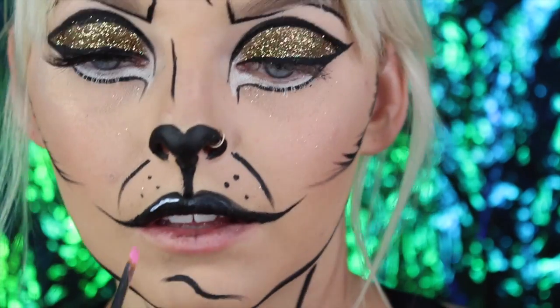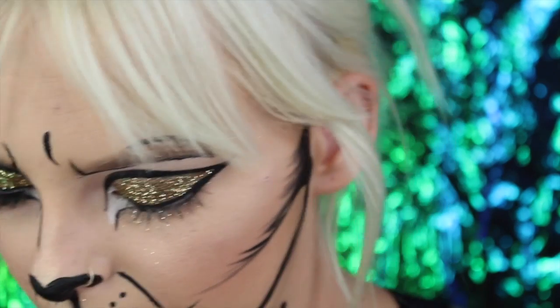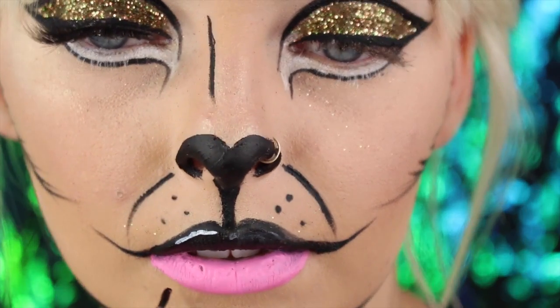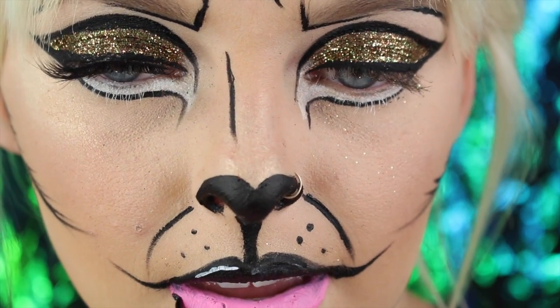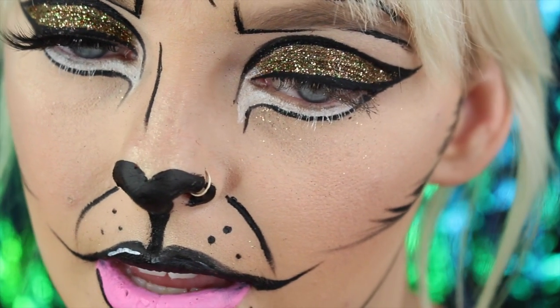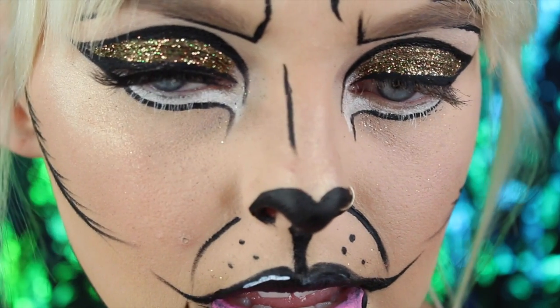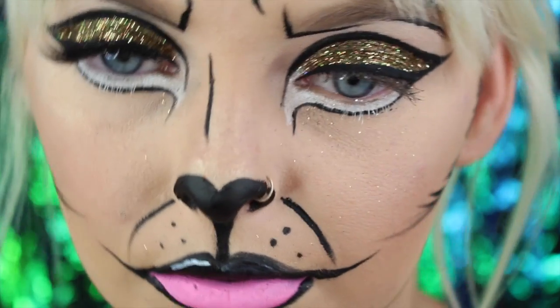Taking some pink face paint — you can use your favorite liquid lipstick in whatever color you're going for: red, pink, or fuchsia — I filled in the lips. Then I took the black face paint and outlined the bottom side of the lip to make them look more characterized, connecting the outline to the smile lines so it looks natural and not like a line sticking straight out.